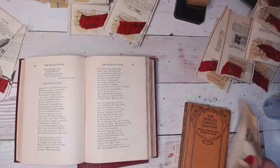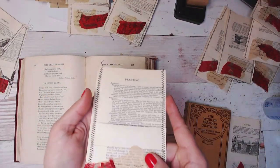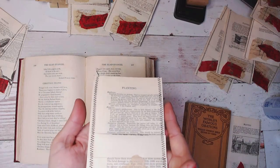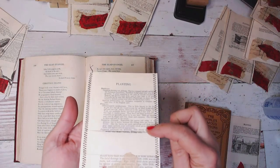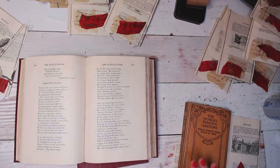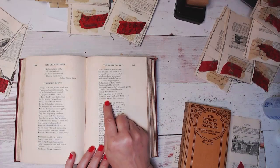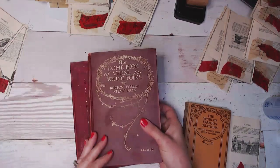One thing you want to watch for — I don't have an example with me but I can show you on here — sometimes in the older books the spacing is very close together and that doesn't work as well. You need to have a little bit of space in between each line. So this is a book of poetry.